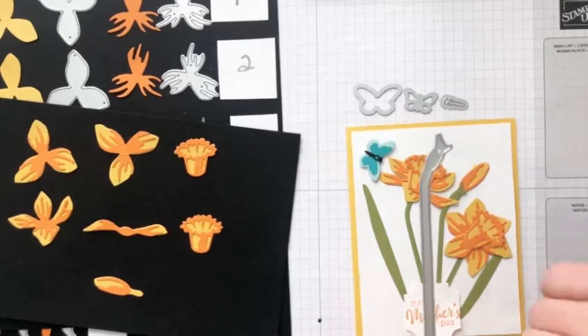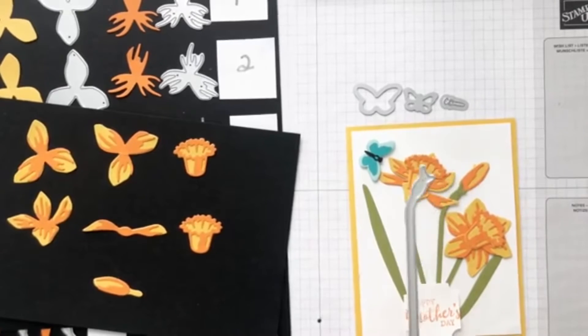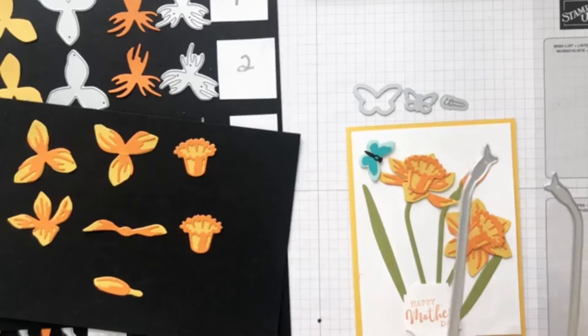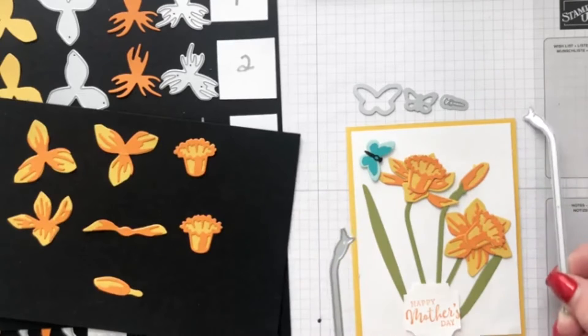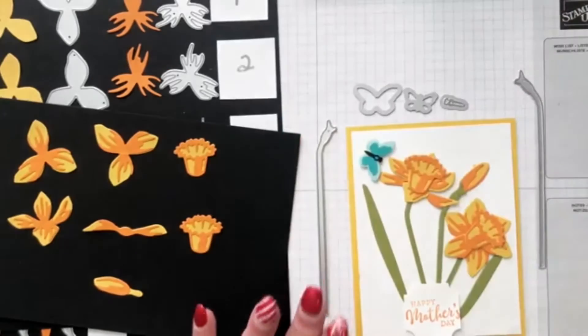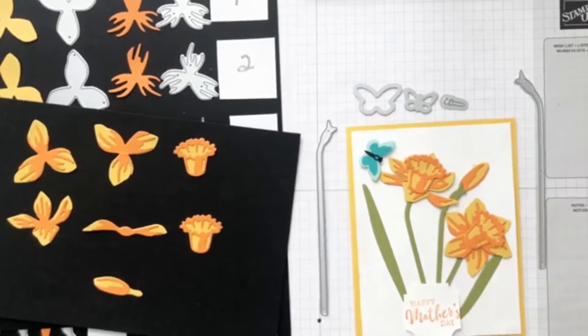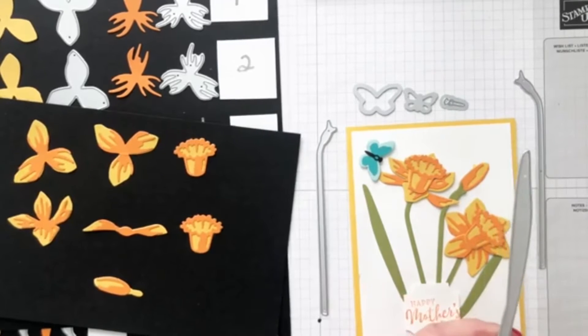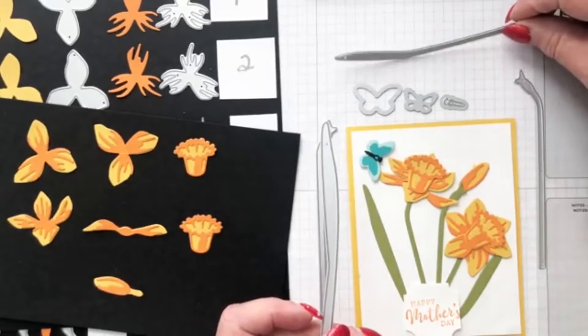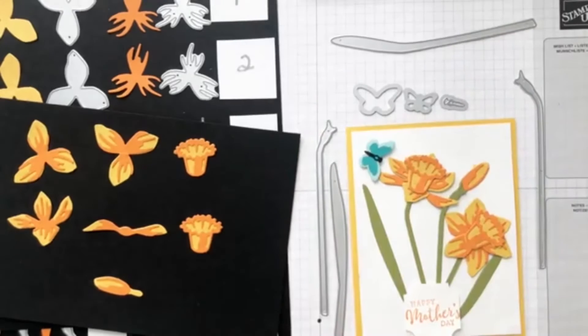Here come the stems — you get two stems exactly the same except facing the opposite way, so you can make two stems at a time. The leaves are so cute — here's one leaf, and here's the second leaf. This card used all the dies to make the two flowers and the bud, then the dies to make the butterfly, and then the stem dies and the leaf dies.